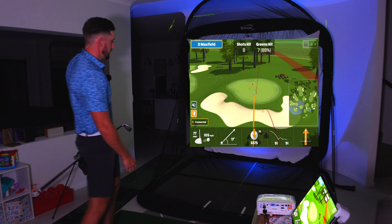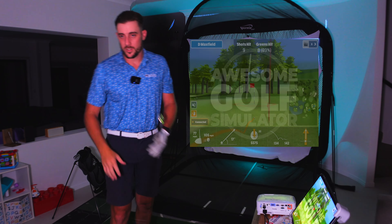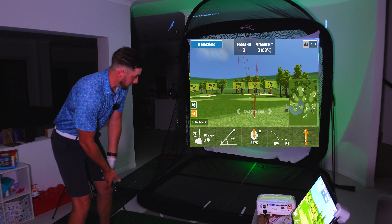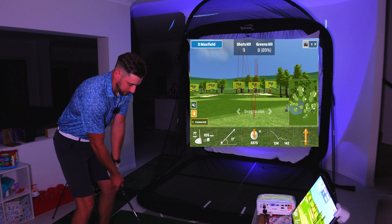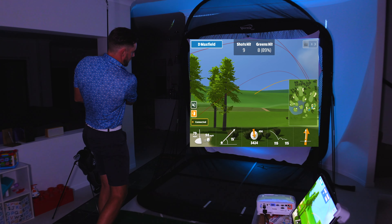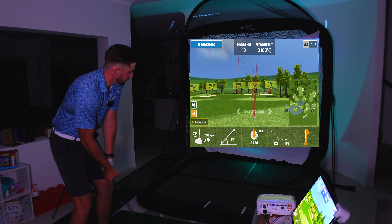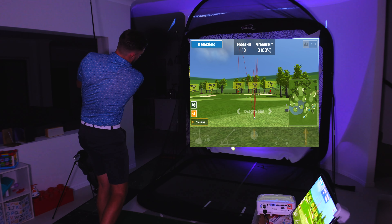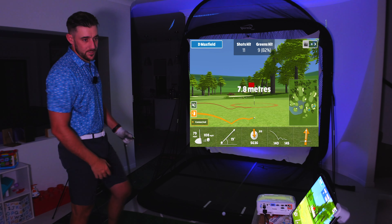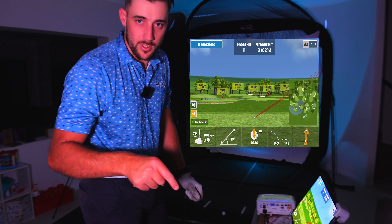Those little punchy shots feel nice. The ceiling here is the exact same height as my garage, so technically I can have full swings. It's just a little bit about getting yourself used to hitting indoors without scaring yourself. Let's just go for it and swing confidently — got that a bit chunky but then hit a really nice one. 82 miles an hour swing speed, so obviously I'm not swinging my fastest.